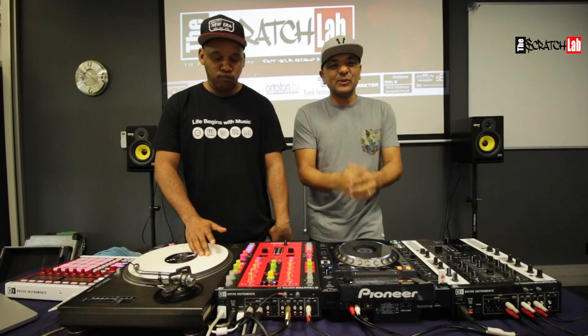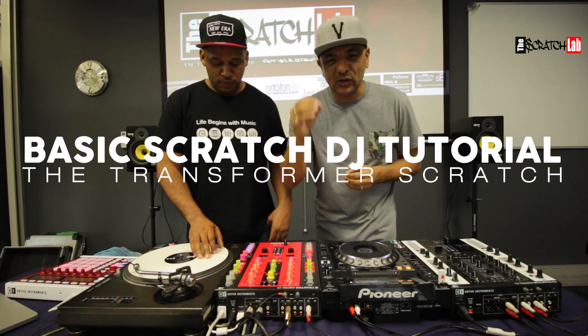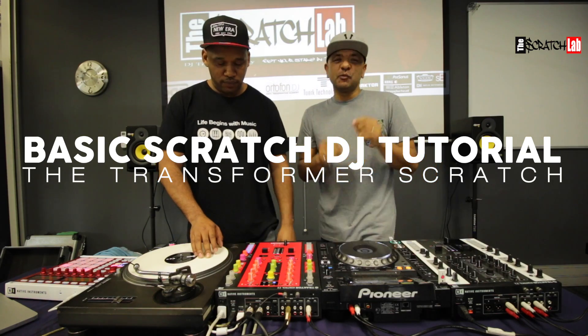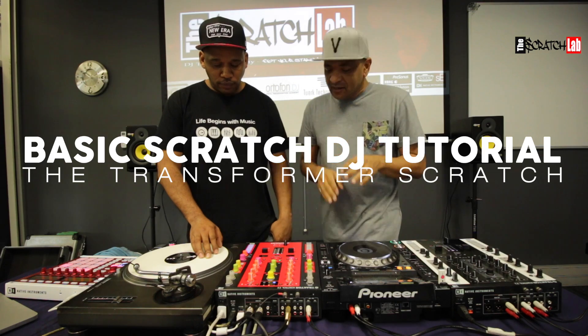Hey there, how you doing? Welcome back to another Scratch Lab DJ Training Facility basic scratch tutorial. In this lesson, we will be focusing on the transformer scratch. That's right, you heard correctly — the transformer scratch.